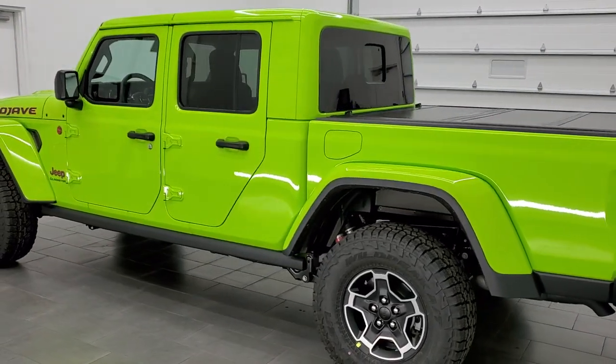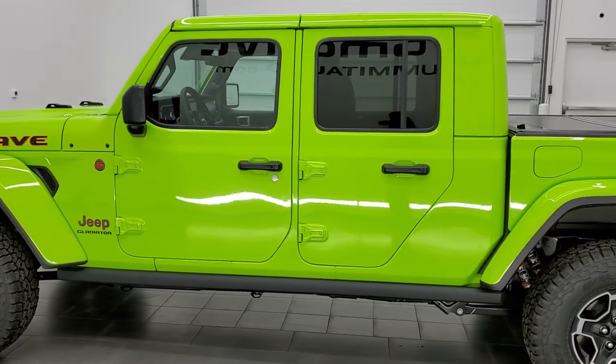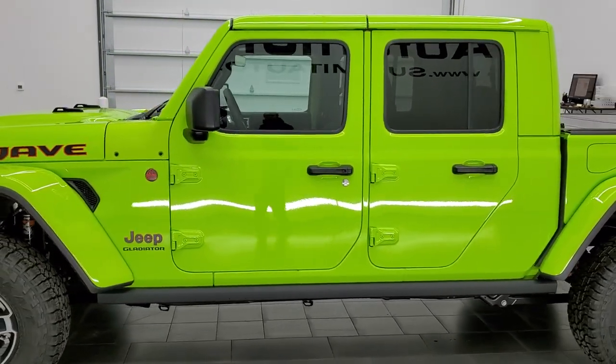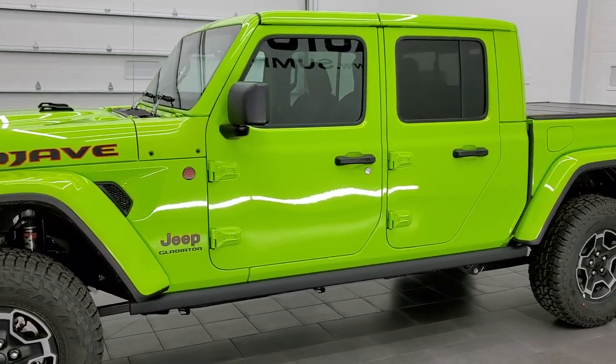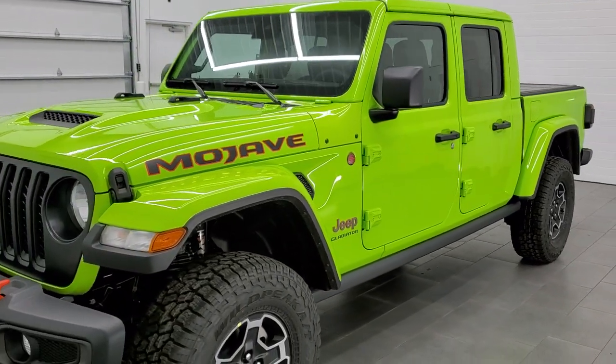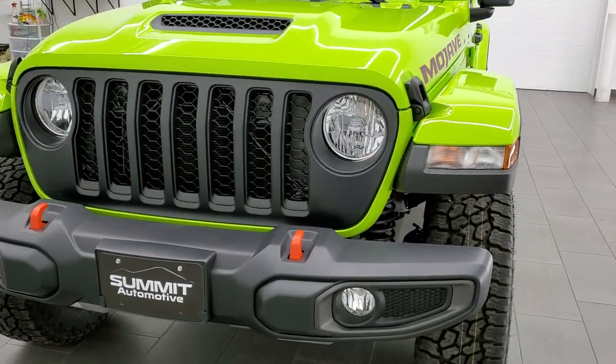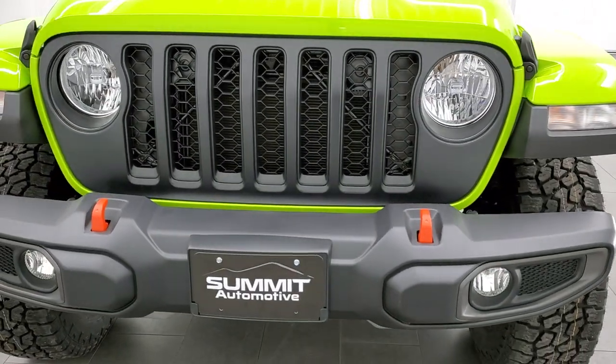We're going to do a walk-around here and check out the original window sticker, see all the options this one has, and just kind of show you the vehicle. This one is actually sold, so we do appreciate the customer allowing us to do the video. Thank you very much.